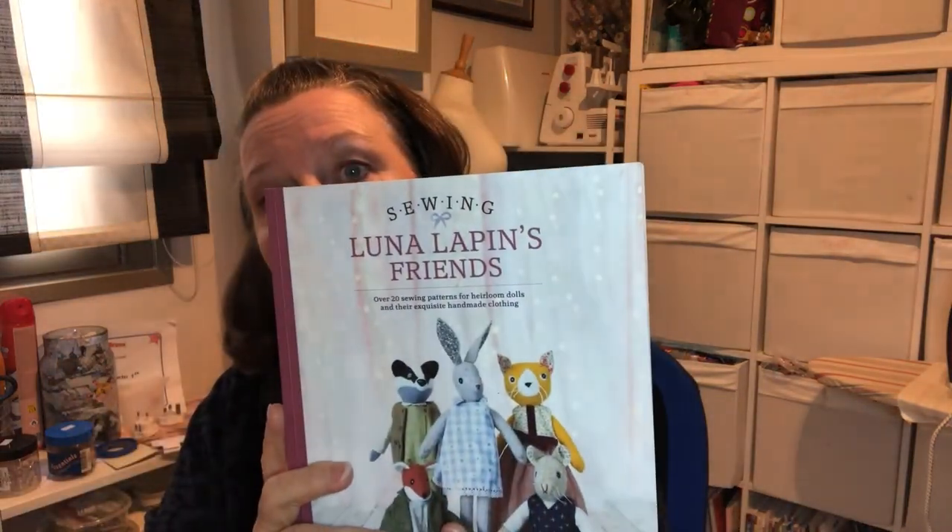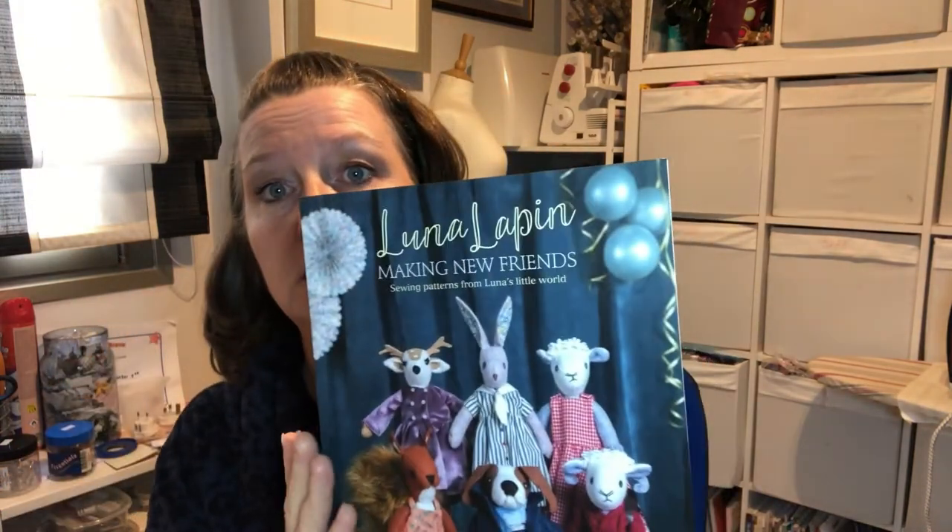You can use any of the three books — there's the first book Making Luna Lappin, the second Luna Lappin's Friends, and the third Making New Friends. It's my understanding that there's a new book in production as well. The pattern for Luna the rabbit is in each of these books, so you don't need to purchase one book just for Luna. Before we start, I'll mention you can also hand sew Luna — there are beautiful hand-sewn Lunas over at the Cool Crafting website and the Facebook group Luna Lappin and Friends, which has lots of very active members.